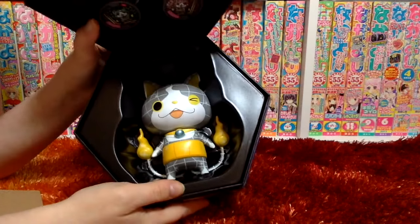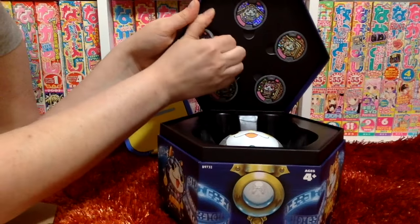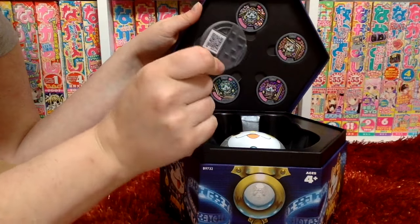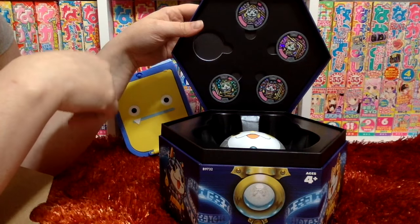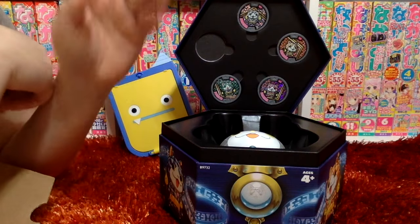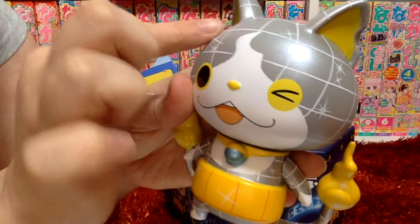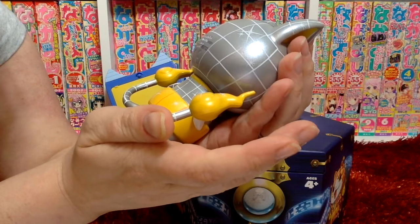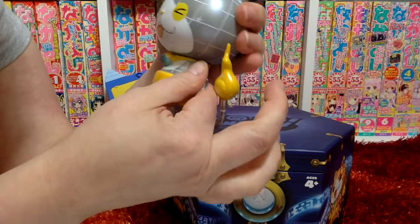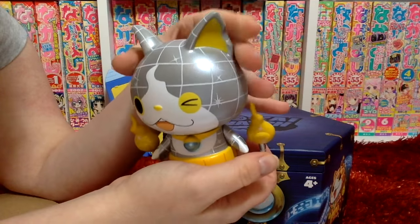Inside is a nice big figure of Dayan Nyan. You have these medals on the back. There is a QR code, and if you scan each of these in your game, it will unlock the ability to get each of the Jewel Nyans in your first Yo-Kai Watch game. He's really shiny and sort of metallic, a little shimmery. His arms can move a little bit, and his head too.